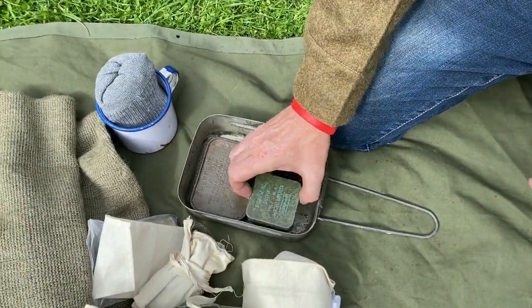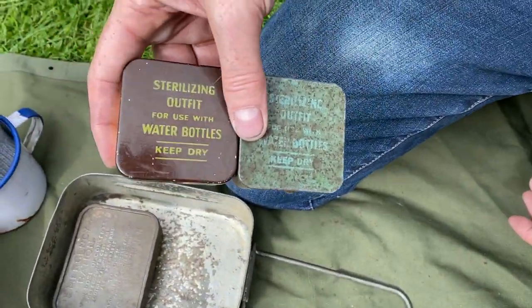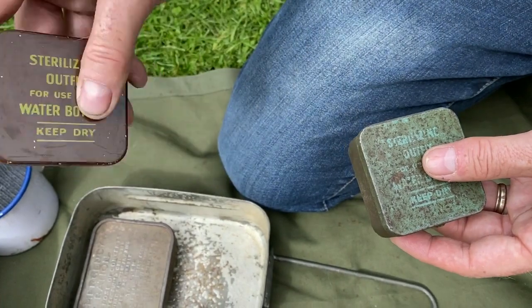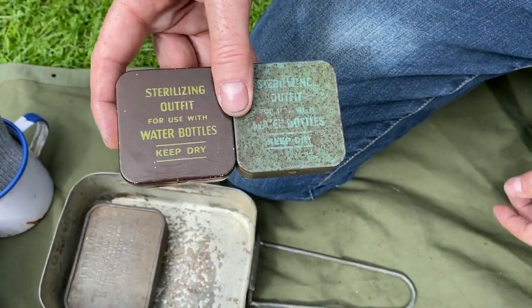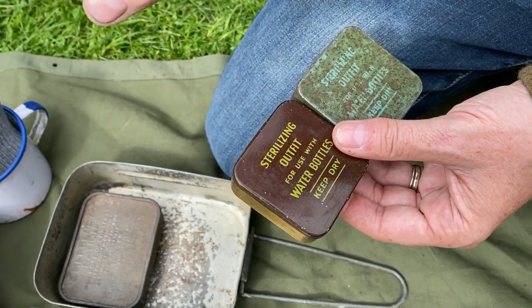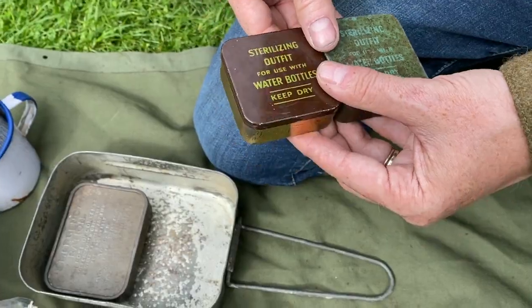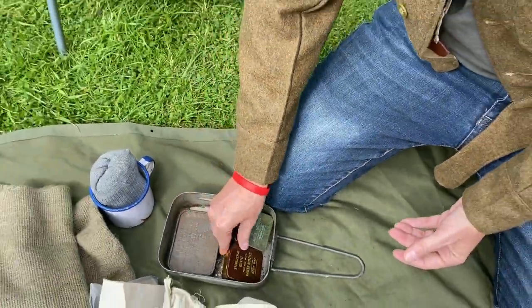I also have a couple of sterilizing outfit tins that do not have the original contents — I've got some razor blades and some pieces in there. These originally had two bottles in each one: one to sterilize, and one to take away the horrible taste of the sterilizing pills.